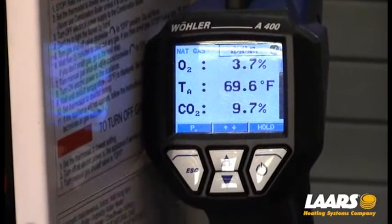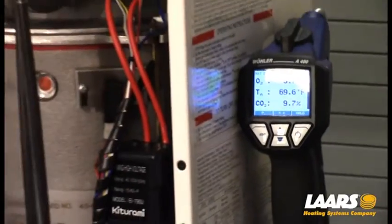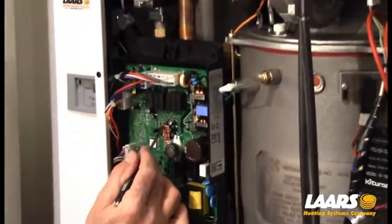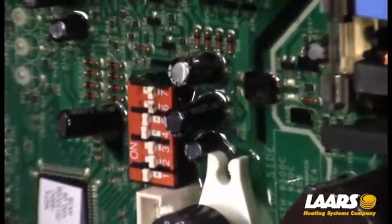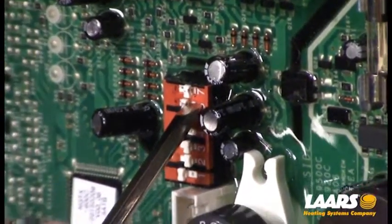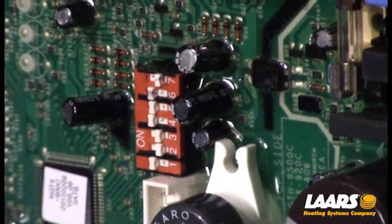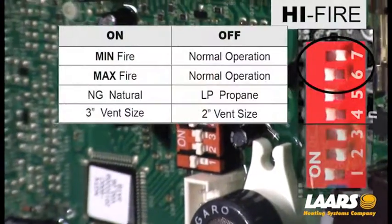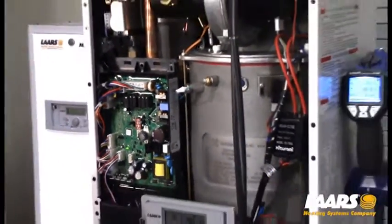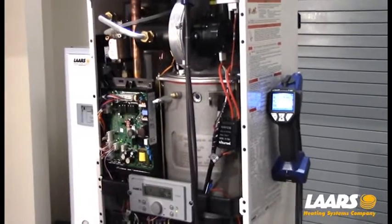We want to turn the boiler back to high fire. We go back to the dip switches, turn dip switch seven to the off position on the right-hand side, and dip switch six to the left-hand or on position, allowing the boiler to modulate to high fire. Once in high fire, we wait and make sure we're within range.